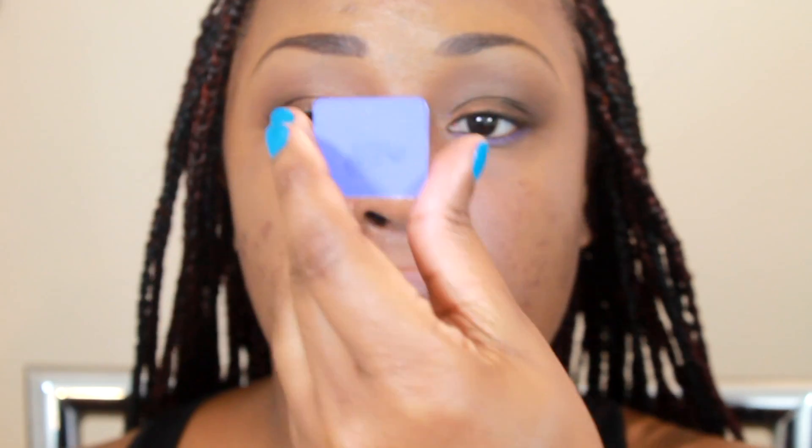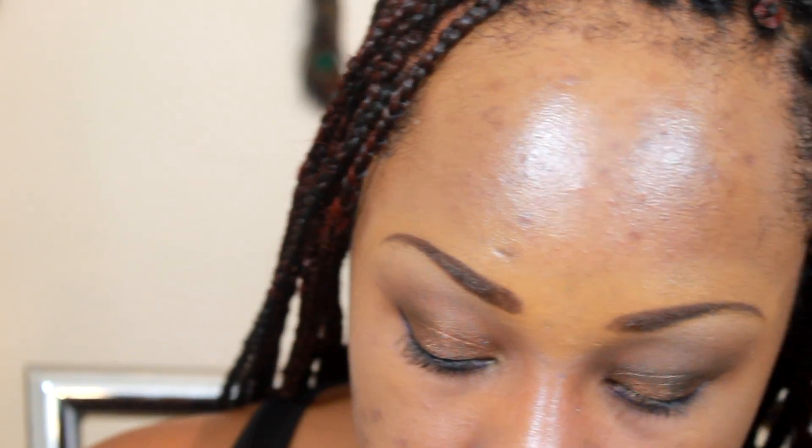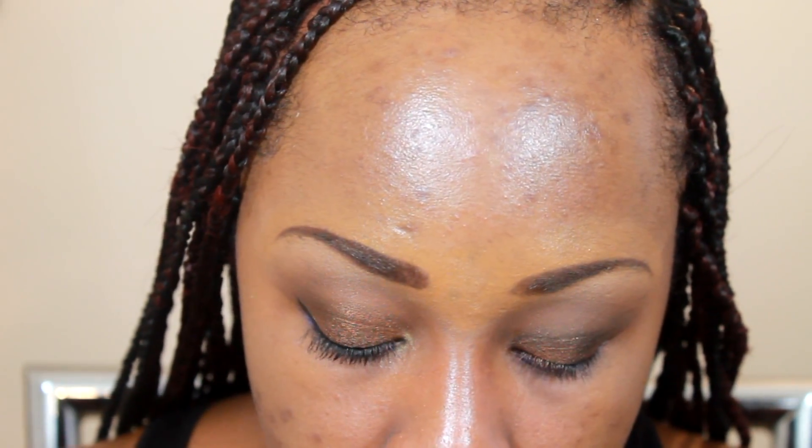To set that purple color I'm going to use Inglot matte 388 and place that right on top — it's more of a blue-tone purple. Then I'm going to line with Inglot's AMC shine 26 using a very small brush and put that right in my tear duct.